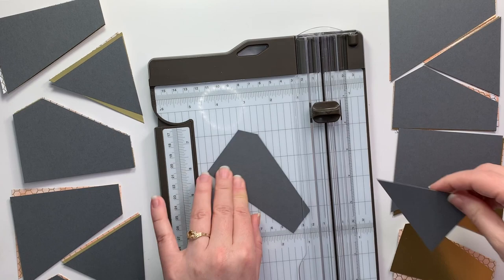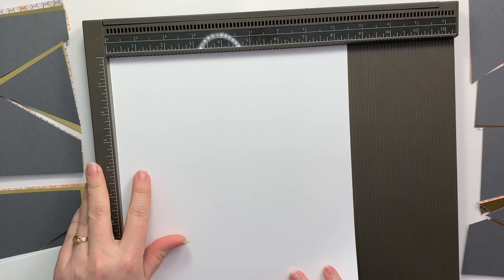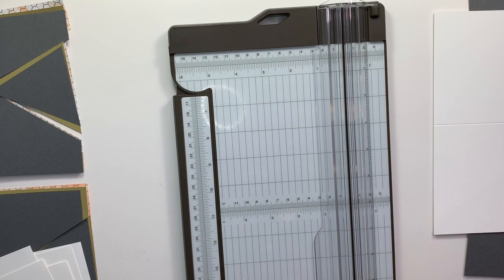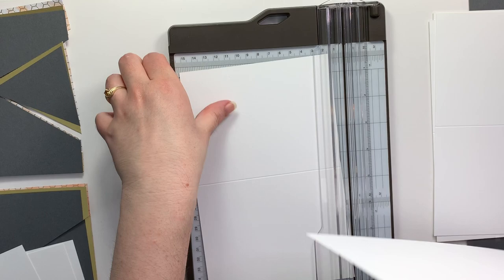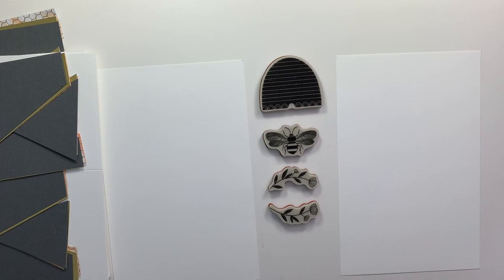That's the easiest way to cut all three of your papers so that they match up. I am using thick whisper white as my card base, and the first step is to score it at the four and a quarter mark with the short edge at the top. That way when I cut these at the five and a half inch mark with the long edge at the top, I will have my cards already scored and I won't have to score them again. This is a tip that I got from one of my subscribers in a video a little while ago — thank you so much if you are the one that gave me that tip.